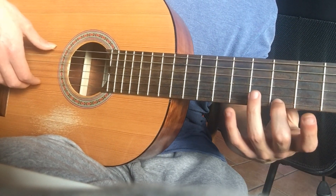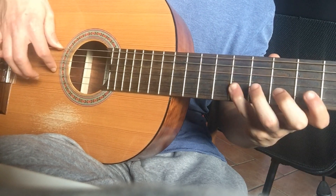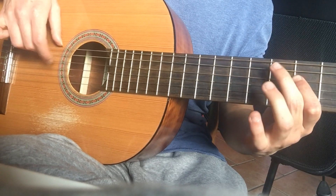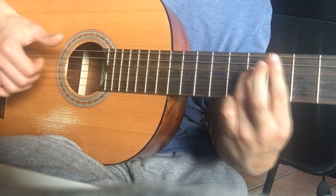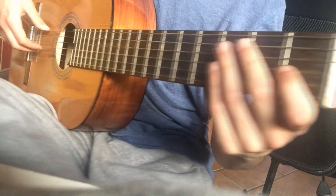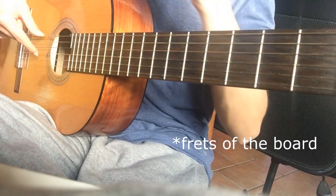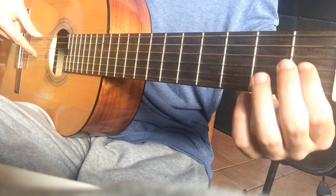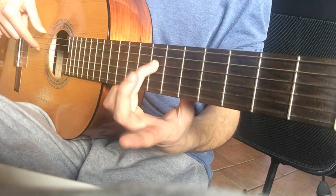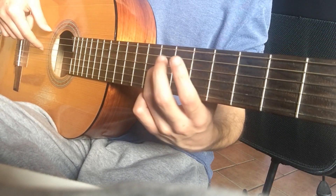The first introduction of the soloist guitar goes like... I like to play the riff on the first two fret boards because it gives to this riff a lighter sound, other than playing it at this position on the third string.